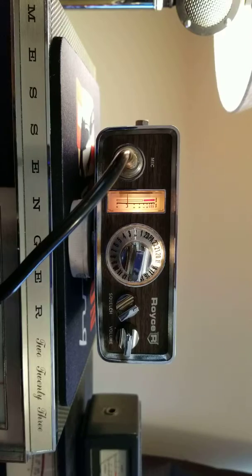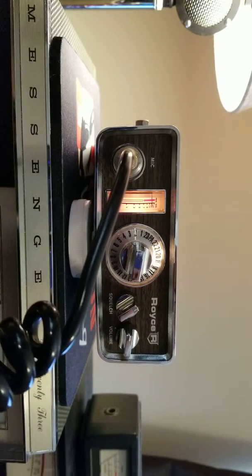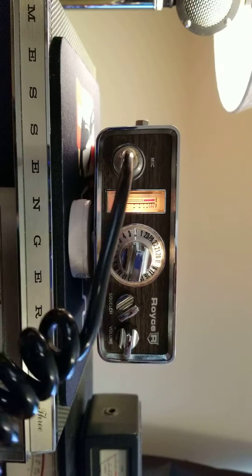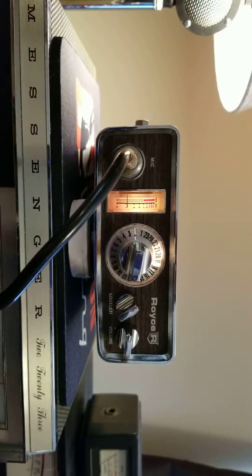I'm going to key up — hope they won't squeal. Hello radio, radio, one two three, hello radio, radio test, one two three. As you can see, the modulation light turned red behind the meter.